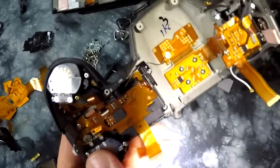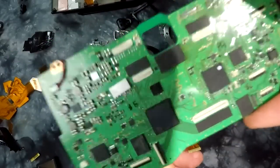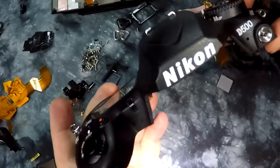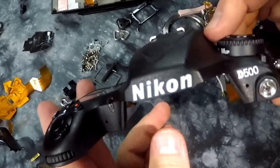And if you look closely, as I showed you before, on the main board we have two processors which are Toshiba! And you can't see it without a magnifying glass, but right here another chip says Toshiba! So what is processing information in your Nikon D500 is largely Toshiba!